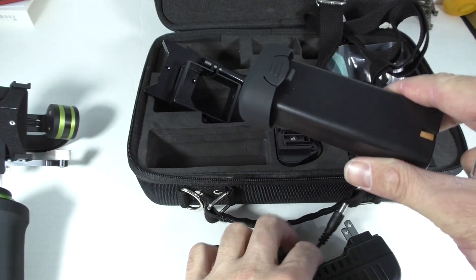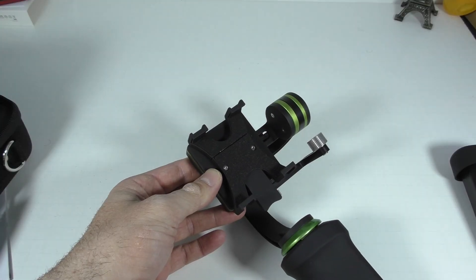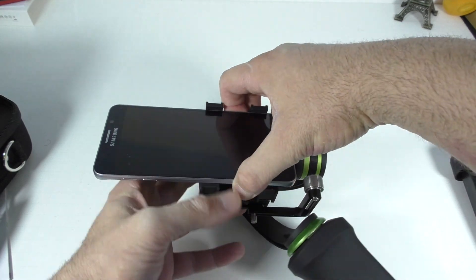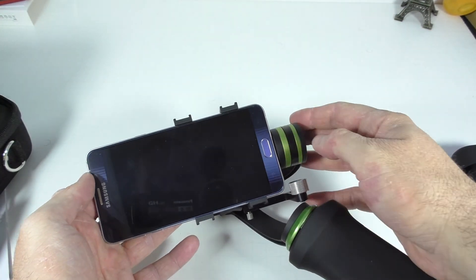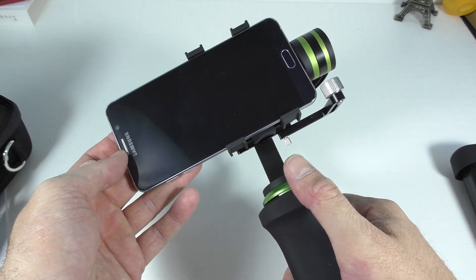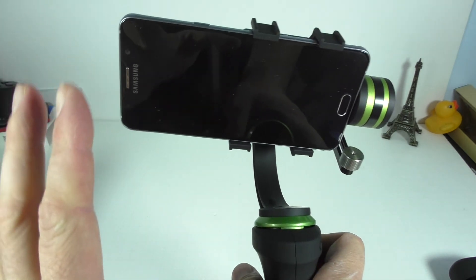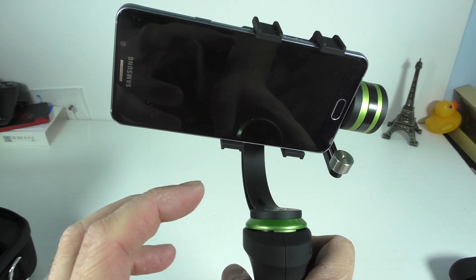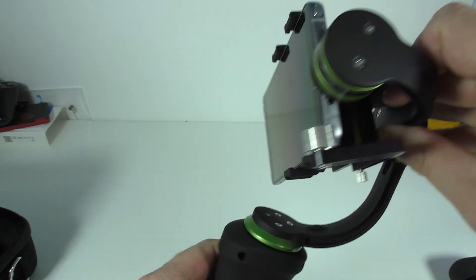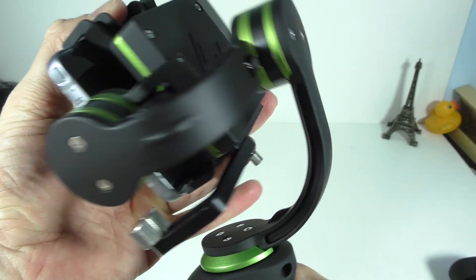It's a 1500mAh battery and that's basically what we get in the box. So how does this work? It's very straightforward. You're going to take your phone, the clamp is going to slide open, just slide the phone all the way as close to that edge as you can. With your weights, you should make the phone stay in an even position so you don't put too much pressure on the gimbal motors. The gimbal has three axles so you can rotate this way, this way, and this way — so no matter what movement you make, you're going to keep it steady.